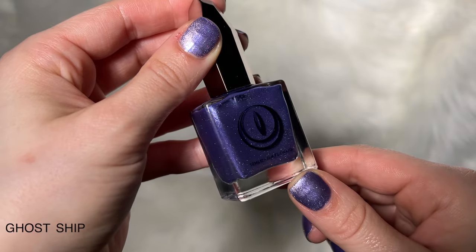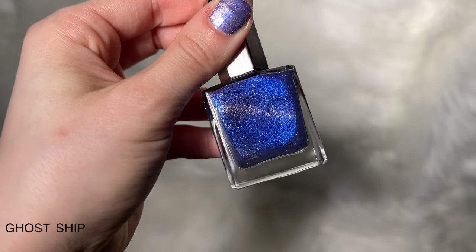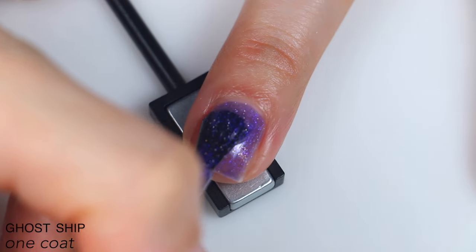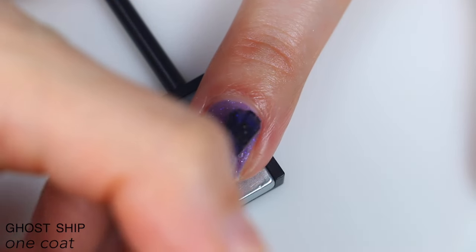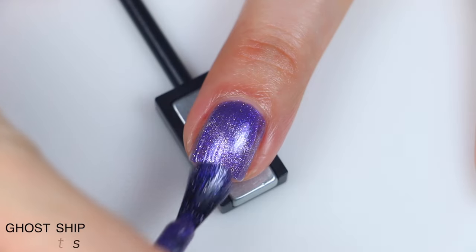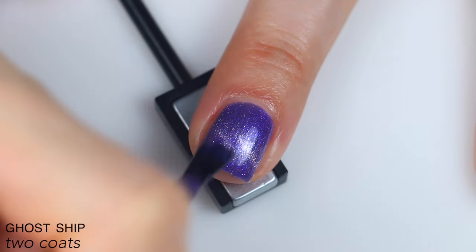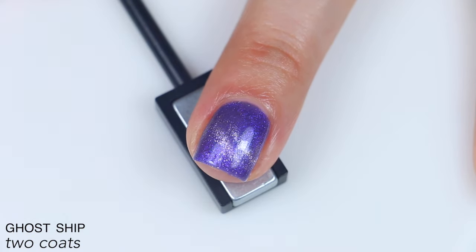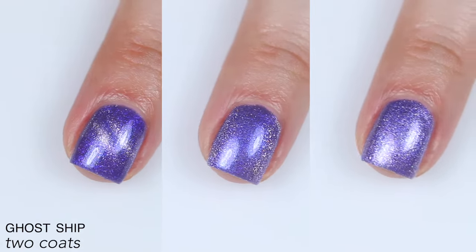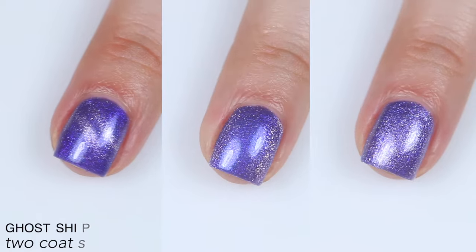The next polish is called Ghost Ship, and this is described as a royal purple magnetic filled with blue shimmer and micro holographic glitter. Cat-eye style makes the most sense for swatching magnetic polishes, which is a little bit sheer when worn that way because it's pulling a lot of that shimmer to the center, but really not super sheer. It covered completely in two coats with a nice strong magnetic stripe. So that is two coats of Ghost Ship: cat-eye style, velvet style, and unmagnetized as well.